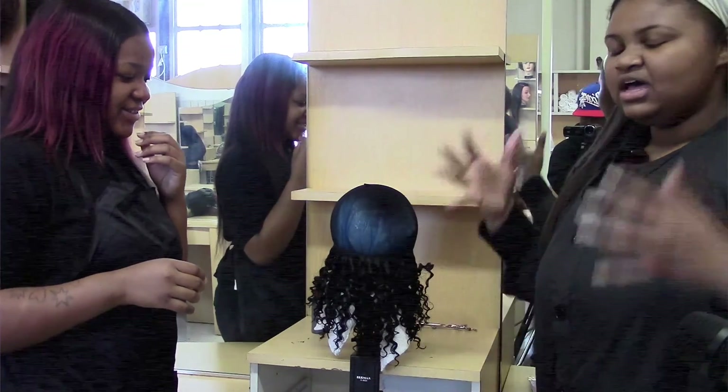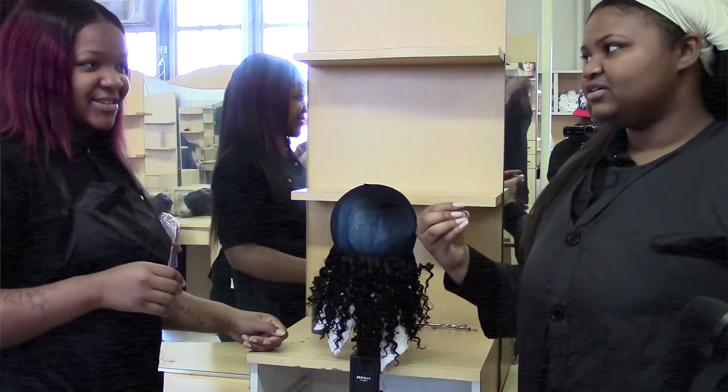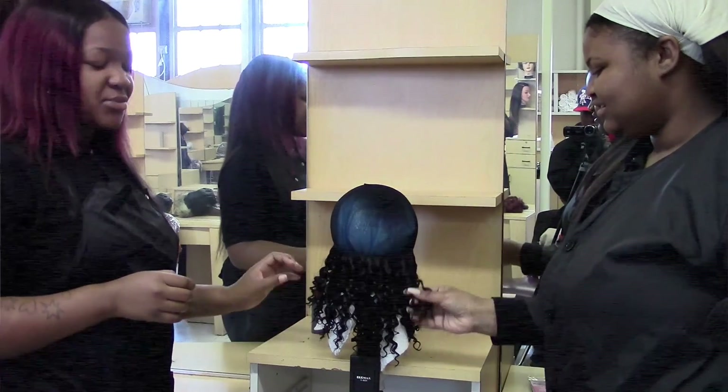We thought it would be cute, like a nice bushy, curly style. We could pull the curls out.